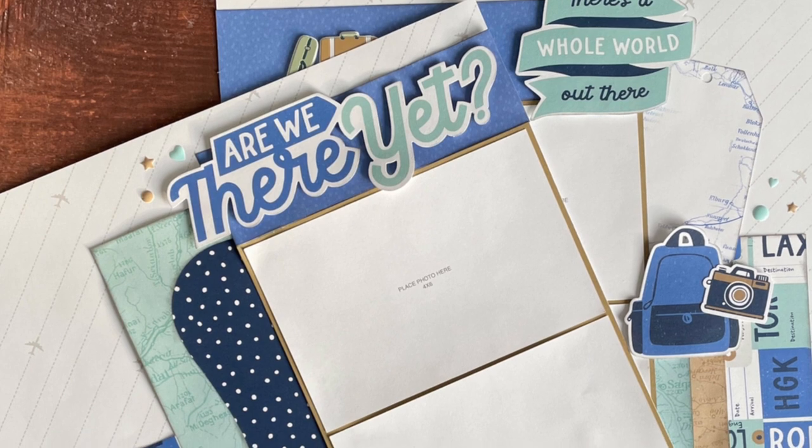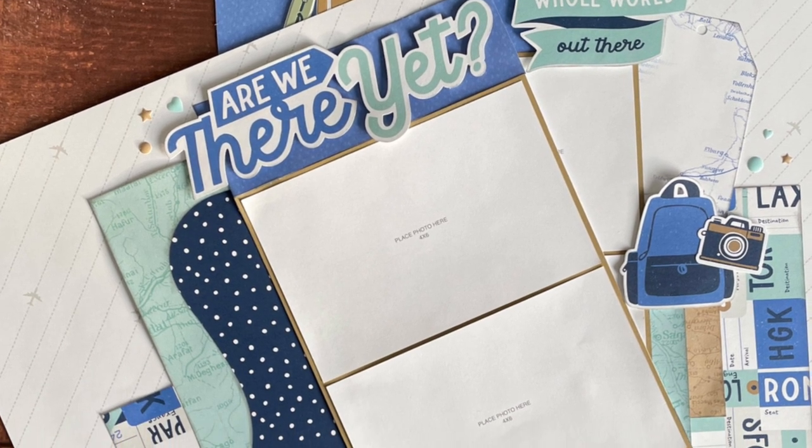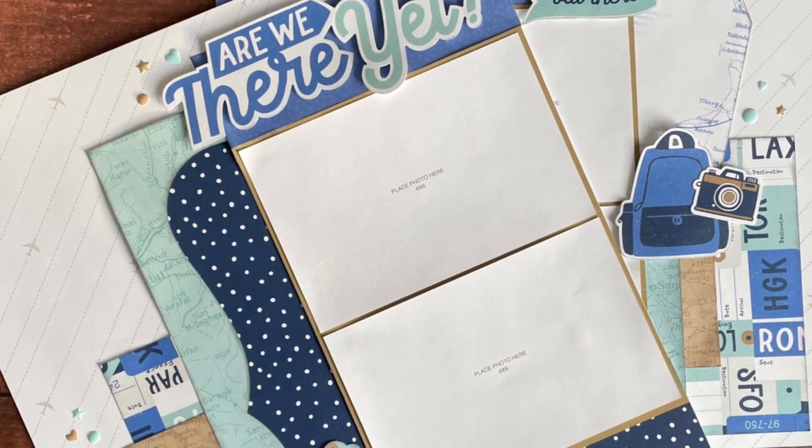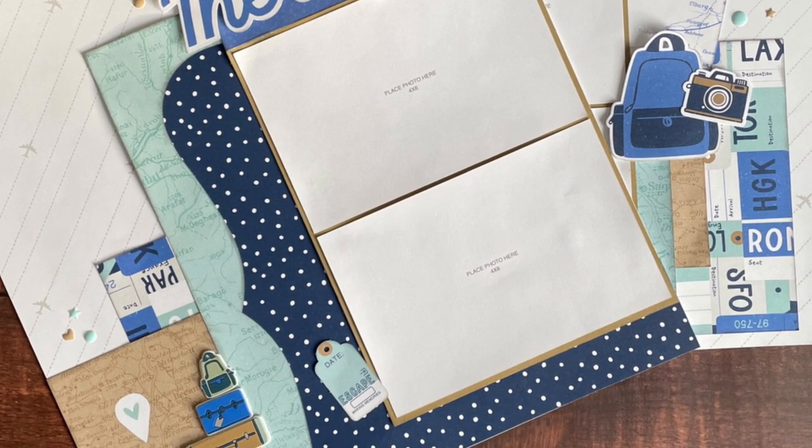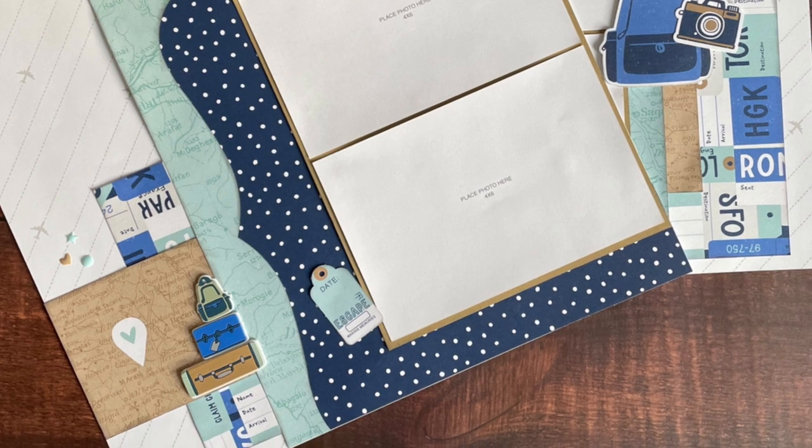Hello everyone, welcome back to Paper Therapy with Amy. You may recognize this layout as one I made back in January and I'll link the video down below.